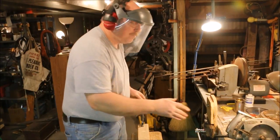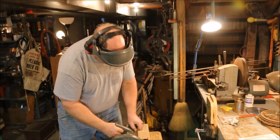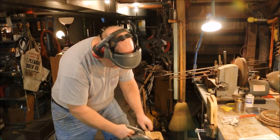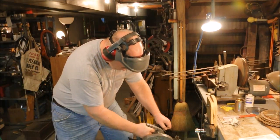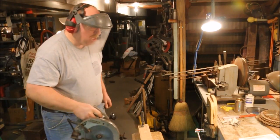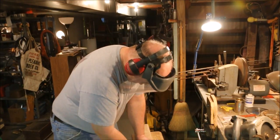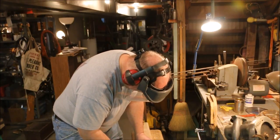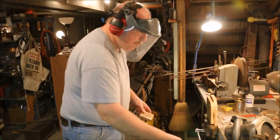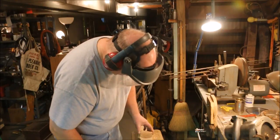Whoo! Yeah! Well would you look at that. That's right off the saw, baby.